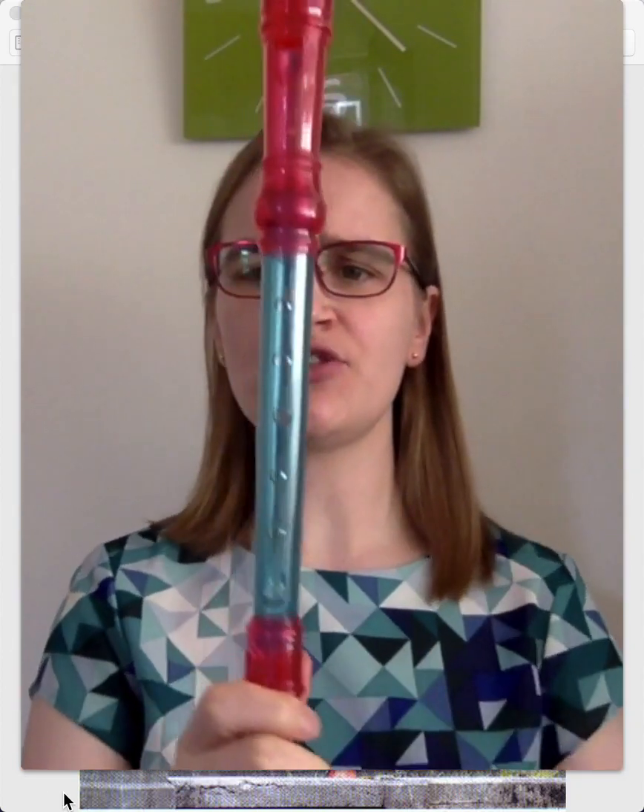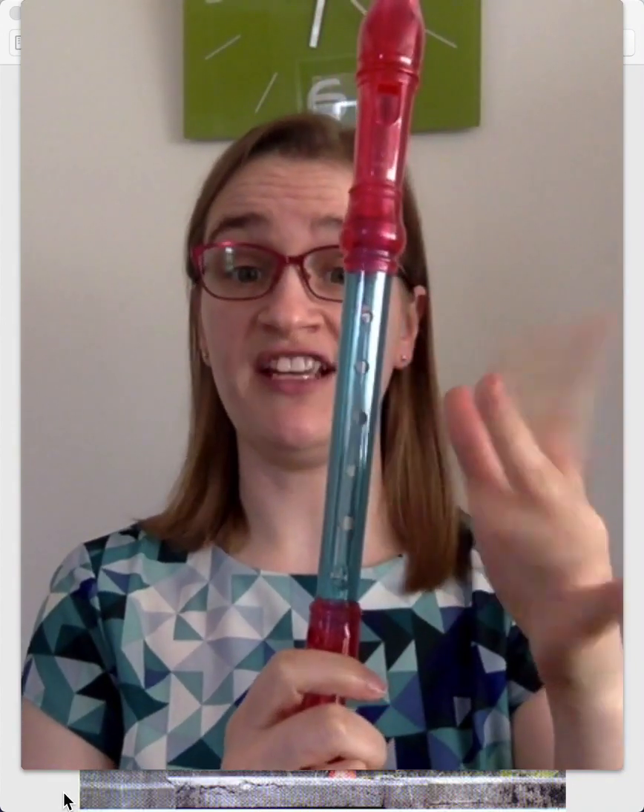Now, I'm going to show you how to play two notes on the recorder. And if you have a recorder, why not give it a go? So the recorder has lots of holes on the body of it, which you're going to use your fingers to cover.